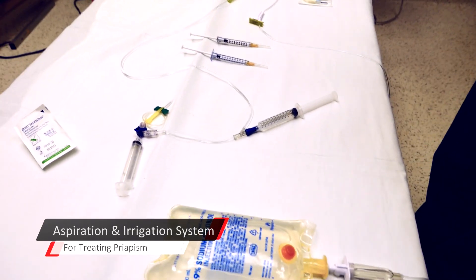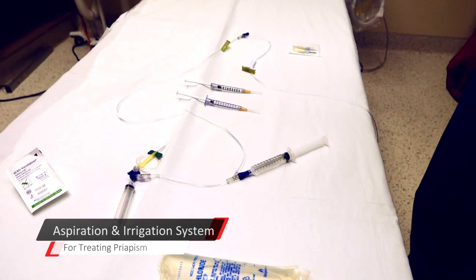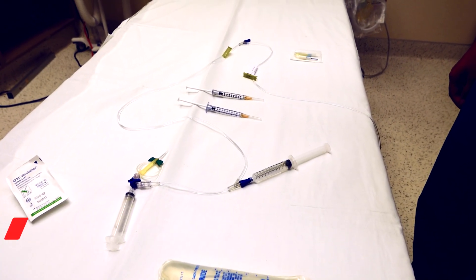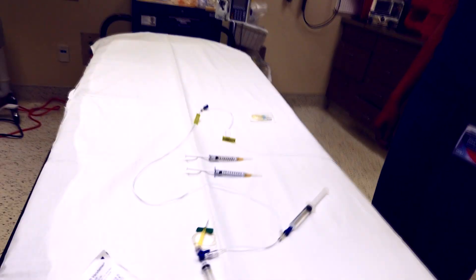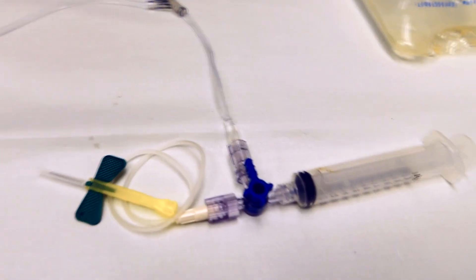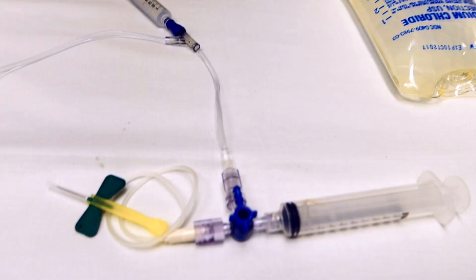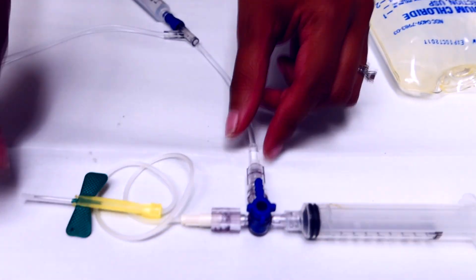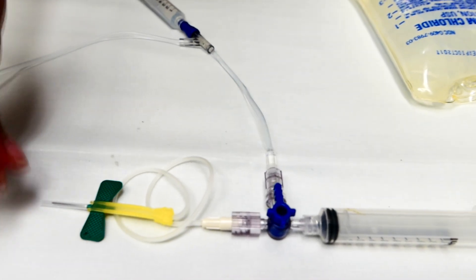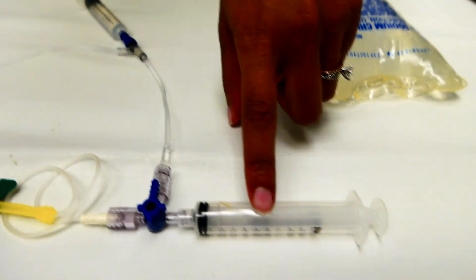We're going to do a short video on one way of setting up your IV tubing for aspiration and irrigation of a case of priapism. Attached to the three-way stopcock we have a 21-gauge butterfly needle. What's this syringe used for?